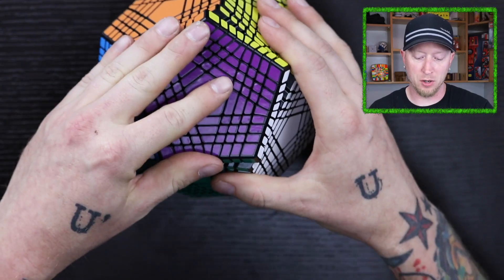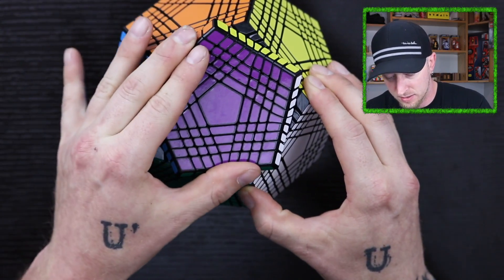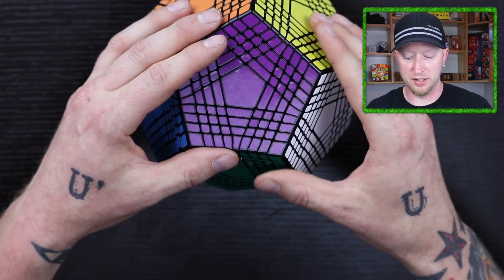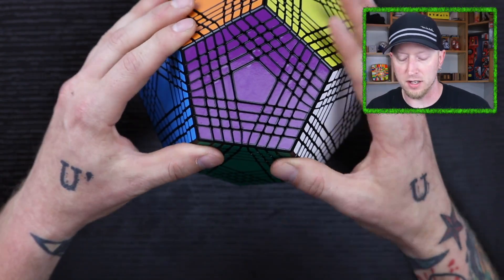I'm just going to give you my impressions and review it as I can. And if you care about corner cutting with something like this, it does corner cut. I don't want to cut too far and risk popping pieces out. That actually cuts really, really nice, but I can see that I will pop pieces out if I cut too far. But it is really, really smooth. Wow. This thing is actually impressive.